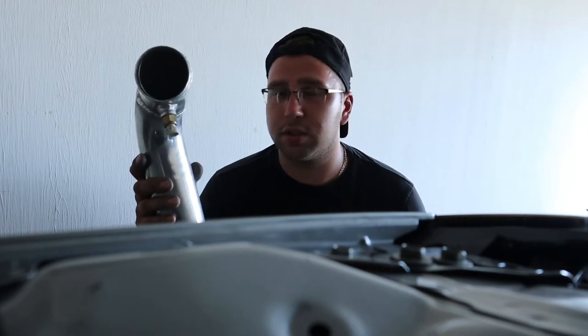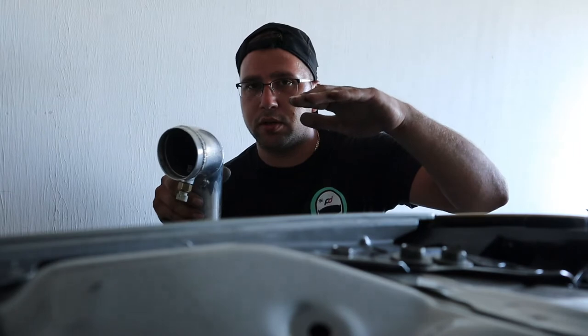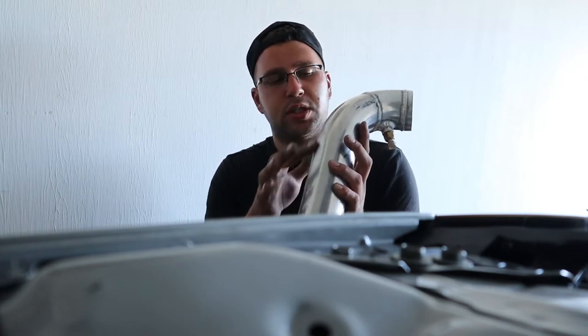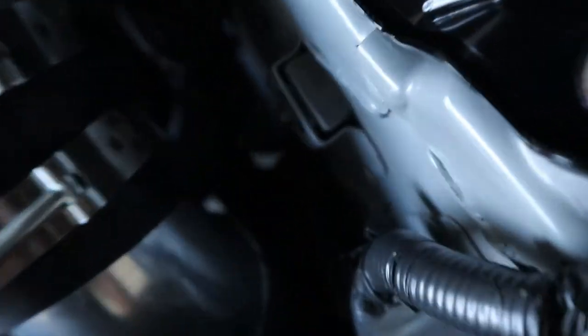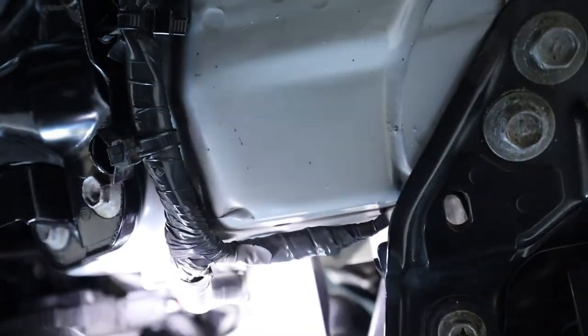Most likely we're going to have to lower the car just to see if this is going to clear, because right now the suspension is sagging and it's not going to be sitting where it's at in relation to this spot. Let me get all this tightened up, install it, lower the car, and then we'll take a look. Alright guys, just lowered the car — looks like we have success. We actually have about two inches of space now between the wheel and the pipe.